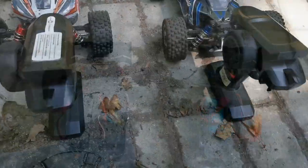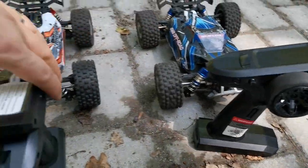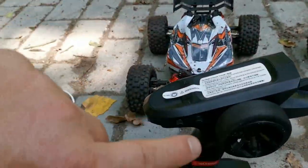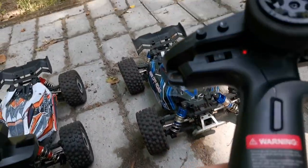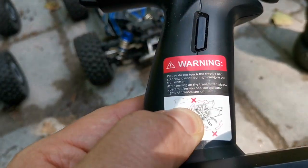But the similarities do not end here. Look at the remote controls of both of them. The Hypergo actually has the upgraded version of the remote controls, so the buttons are aligned a little bit differently, but I still had to write down which remote is which.